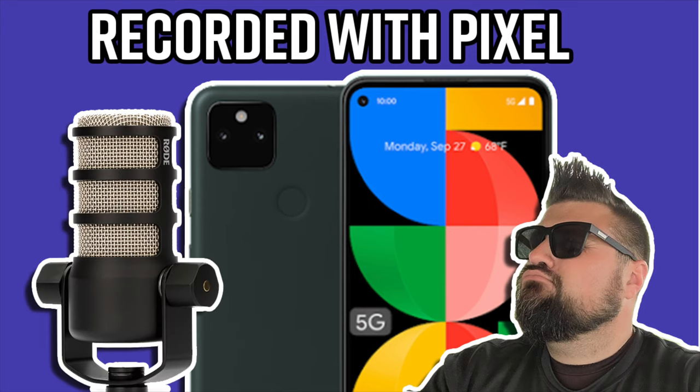Now this is a recording using the Rode PodMic with an XLR to USB cable going directly into the Google Pixel 5a.